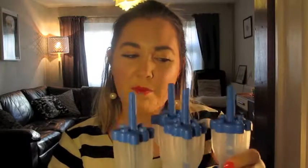Maybe I can make my own. I thought I would show you guys how to make your own boozy alcoholic ice pops for the summer. So I bought some ice pop moulds. There are two different gin and tonic alcoholic ice lollies that I'm going to make, and then I'm going to make one with Prosecco as well.